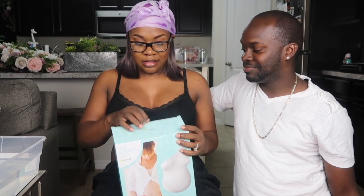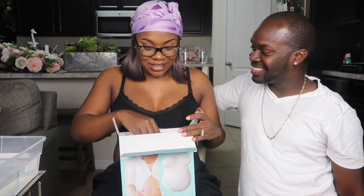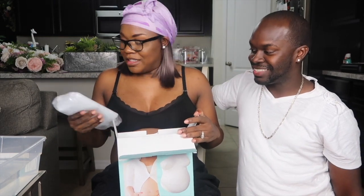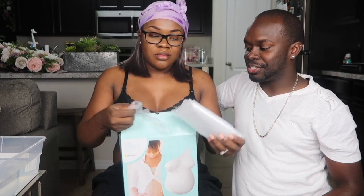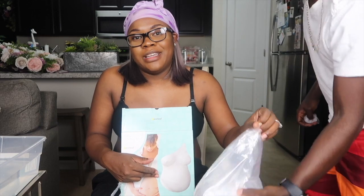You ever done this before? Not at all. I've never been pregnant before. I've never done this on anybody else. We got this little thing for the chair — looks like a trash bag. Let's put this on the chair. I'm going to do a quick cut because I ain't got no pants on.